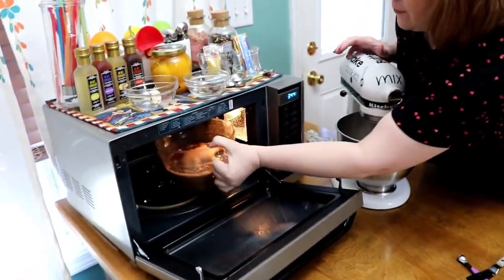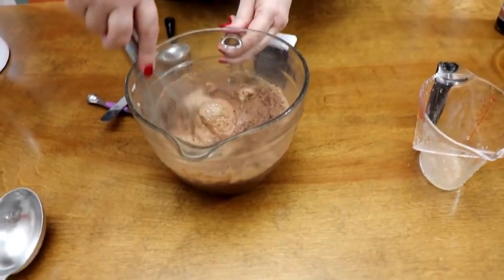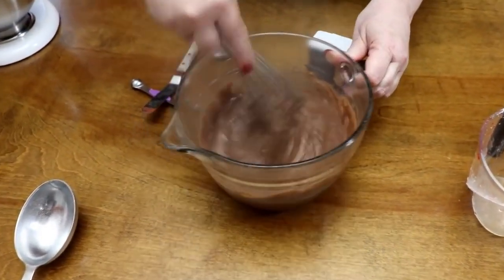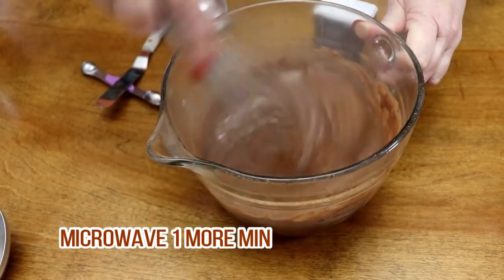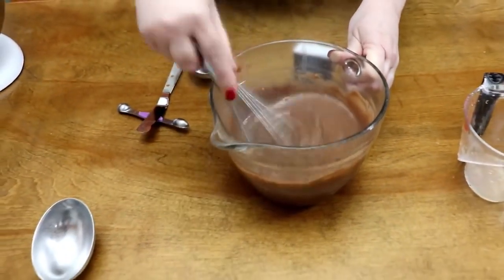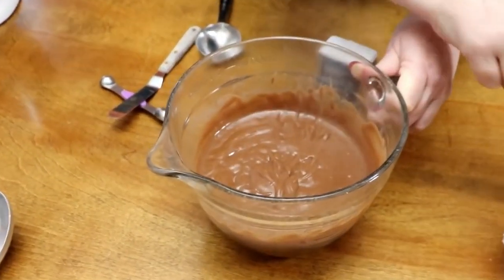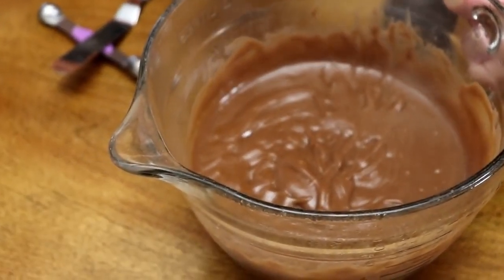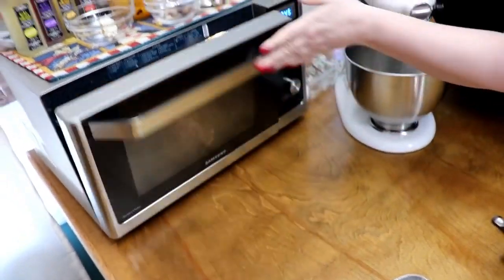Our three-minute timer has gone off. We're going to take a look at this pudding — you can see how pretty and creamy it is. I'm actually going to let it go about one more minute. Using the microwave keeps it from scorching and makes the most beautiful pudding. If you use flour instead of cornstarch, you just need to get it out and mix it a little more because flour can settle to the bottom. Let's put this back in for one minute and turn up our egg whites and start beating those on high.